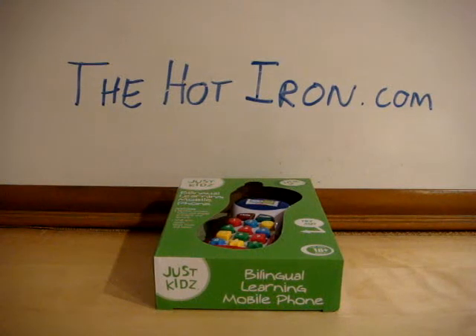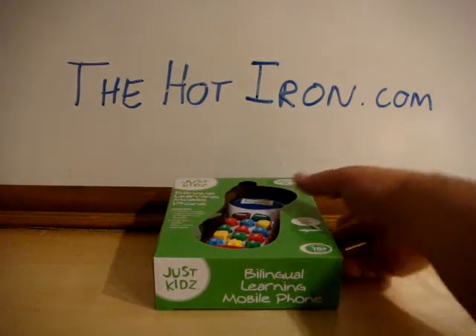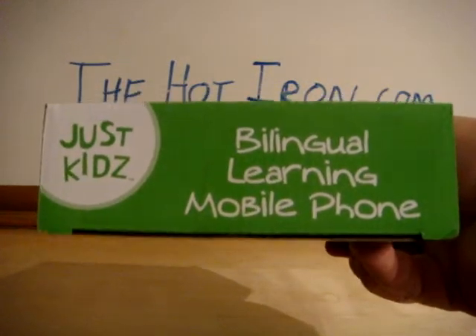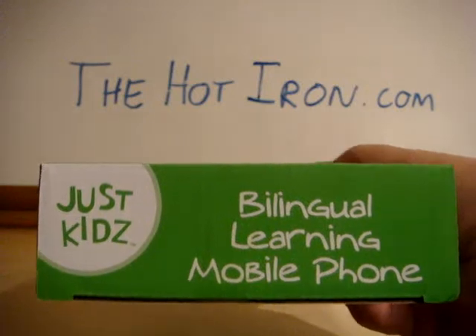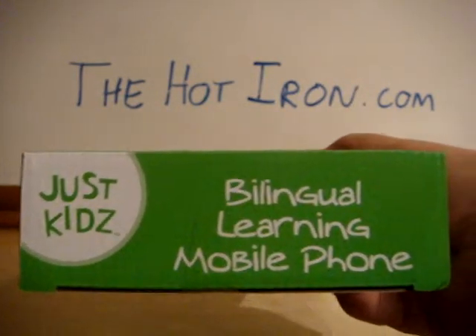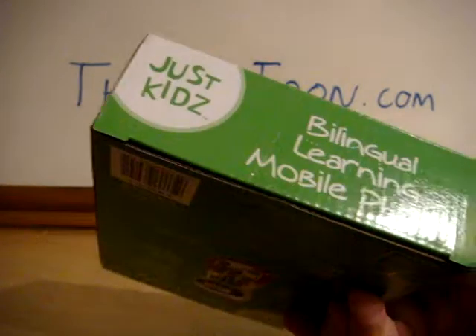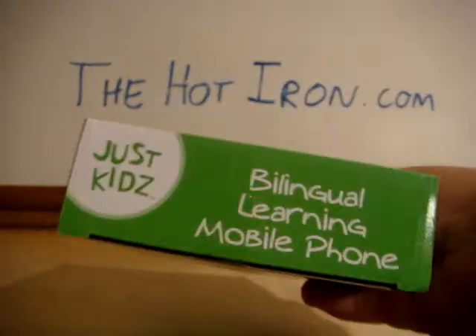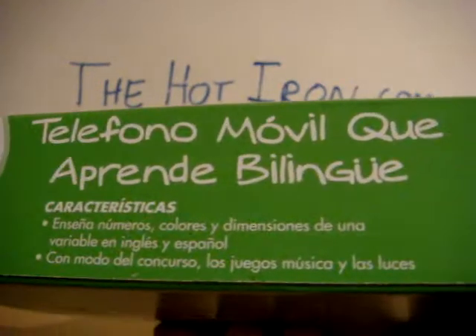Hi, this is Mike from the Hot Iron and this is an unboxing video for the Just Kids Bilingual Learning Mobile Phone. My wife picked this up for our daughter. I'm not too familiar with this brand but let's see what kind of phone it is. This is a brand new unboxed phone. There's both English and Spanish on here, so that's bilingual.